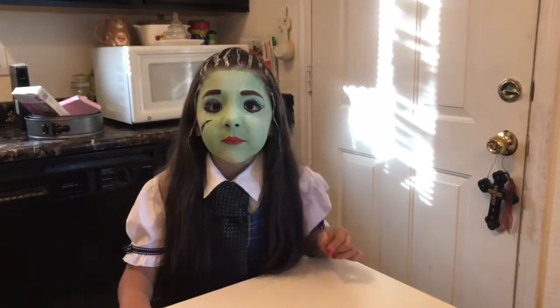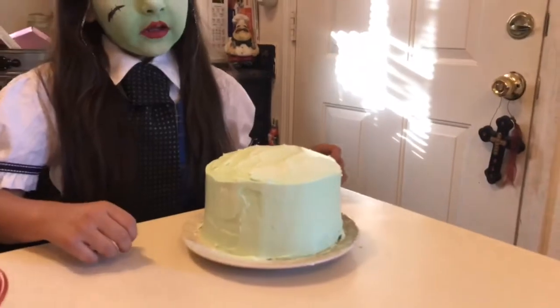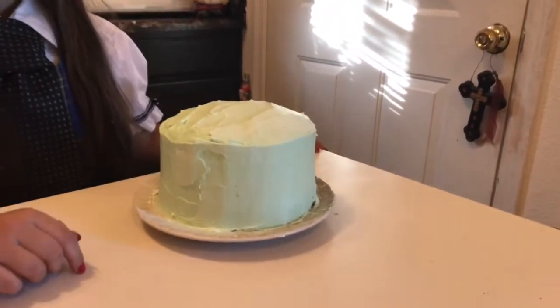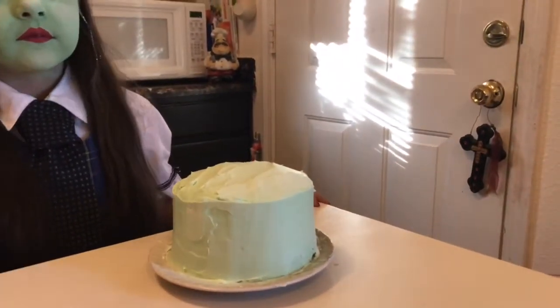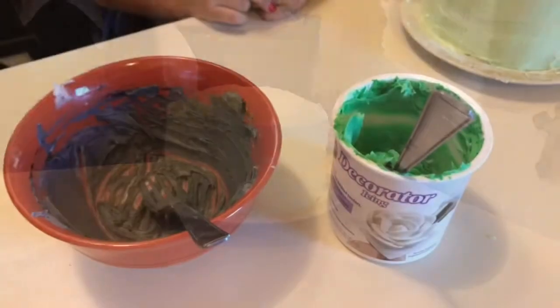Welcome back! Today we're making a zombie unicorn cake. Her cake is done - we tried to match it the same color as Frankie's face so it could be like her unicorn cake. We got it all coated and now let's get it decorated.